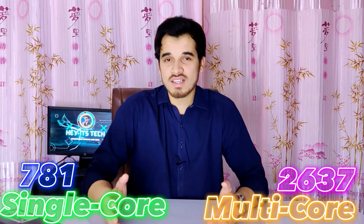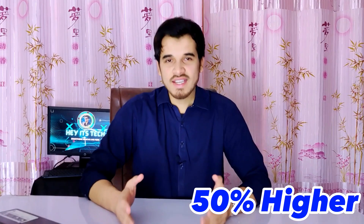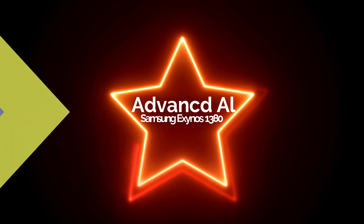Geekbench 5 performance shows the Exynos 1380 single-core score of 781 and multi-core score of 2,637. The similarity between the single-core scores of the Exynos 1280 and Exynos 1380 suggests that both use the same Cortex-A78 architecture. However, the multi-core score of the Exynos 1380 is 50 percent higher than the Exynos 1280, indicating a notable improvement in performance.